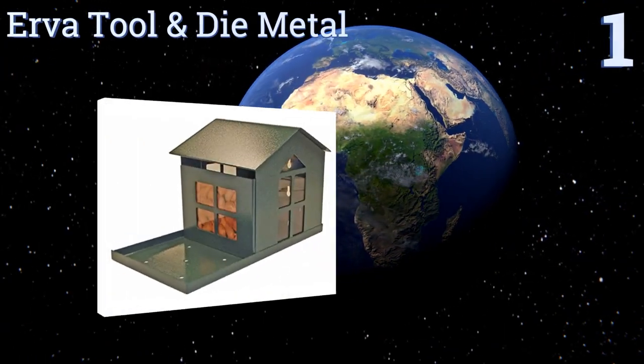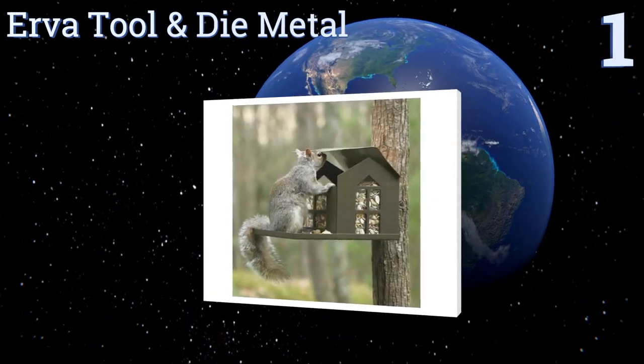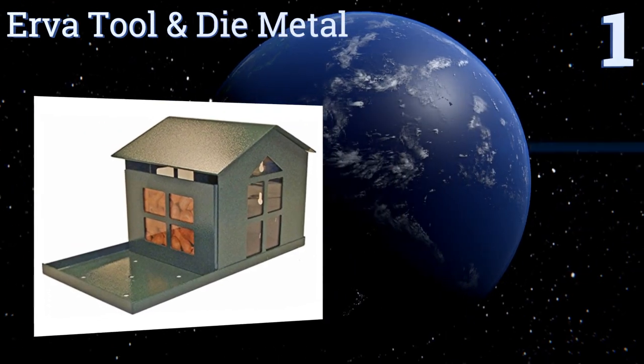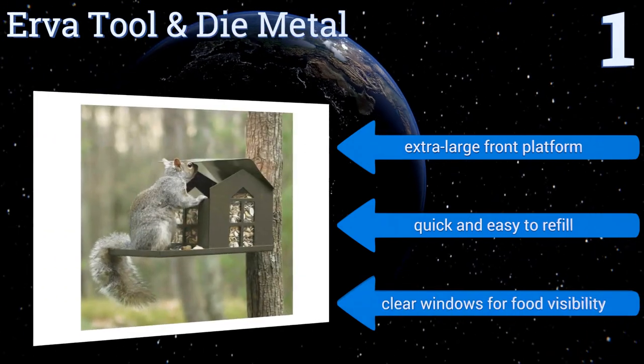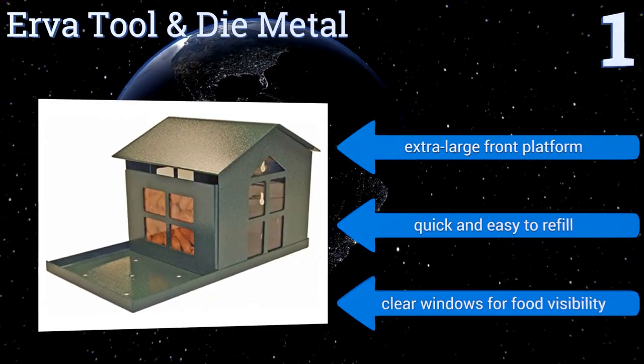Taking the top spot on our list, the Over Tool and Die Metal is built to withstand any weather condition thanks to its heavy-duty construction and weather-resistant finish. The roof keeps tasty snacks dry while providing a fun way for clever squirrels to retrieve the food. It features an extra-large front platform and clear windows for food visibility, and it's quick and easy to refill.